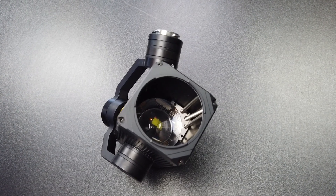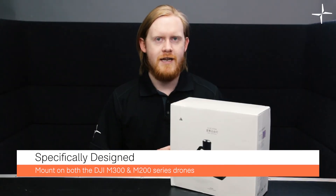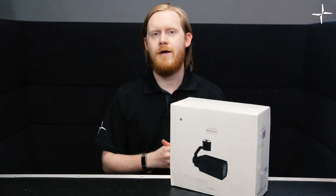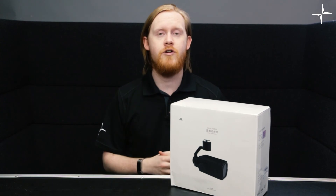This searchlight has been designed to be put on the M300 and M200 series drones. The difference with this searchlight compared to others on the market is that this one allows you to change the physical size of the illuminated area from up to 200 meters away.